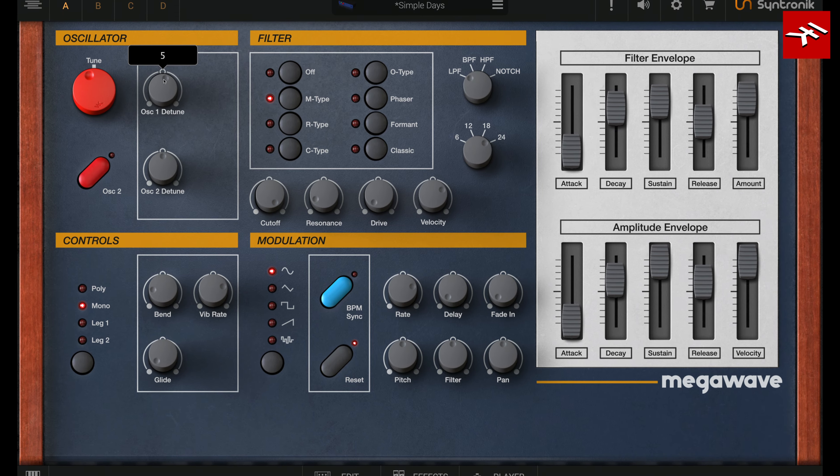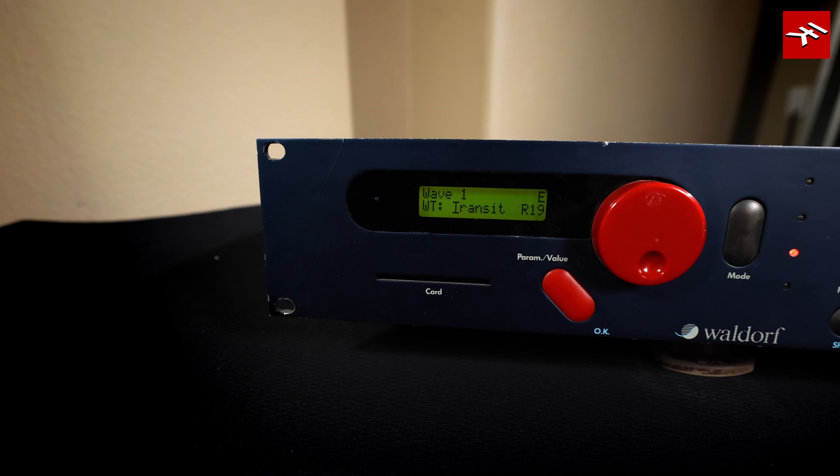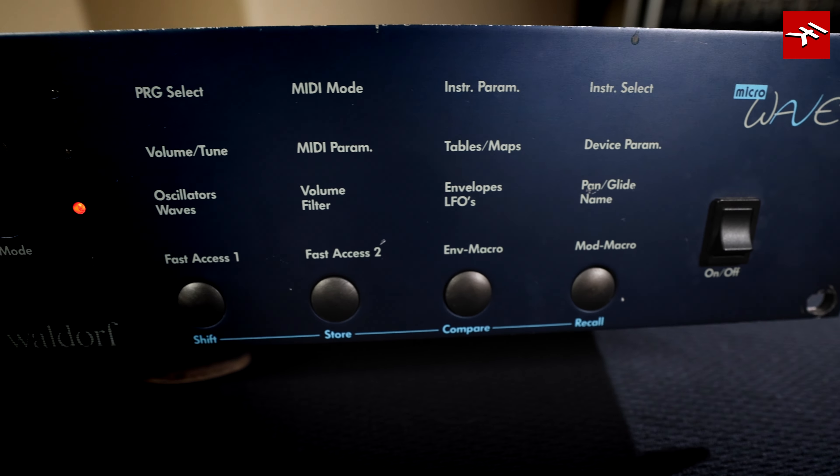It's time for the MegaWave. This powerful wavetable synthesizer is based on the original Waldorf microwave — a classic digital-analog hybrid. The microwave was the heir to the PPG Wave legacy, with its sweepable digital wavetables and the Curtis chip analog filter. The unit we recorded is the most coveted Rev A version.